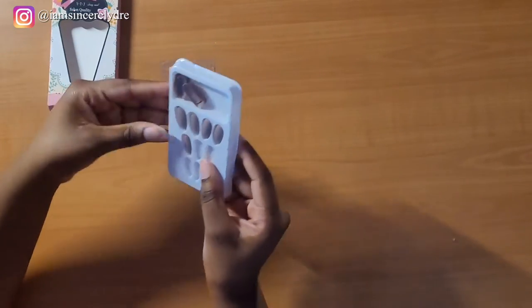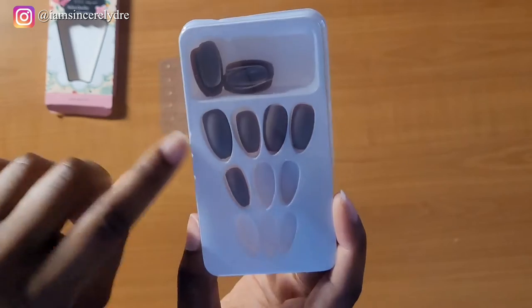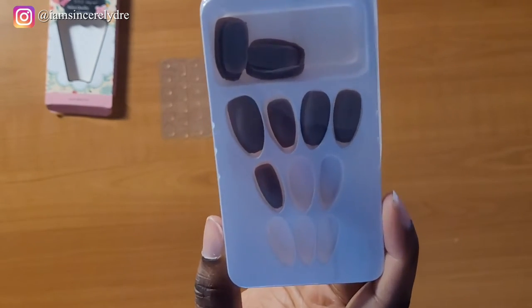So let's go ahead and open these so y'all can see what they look like a little bit more. They're just like a little nude almond shape. You see those are all the extras in there, but I already separated them out for my nails.